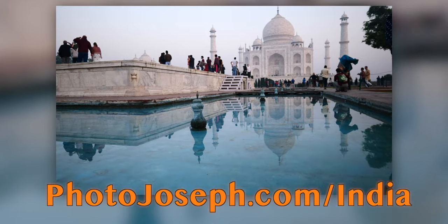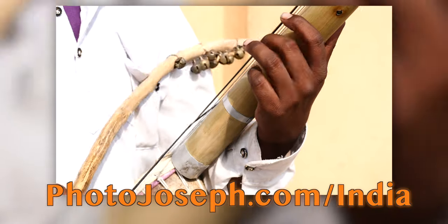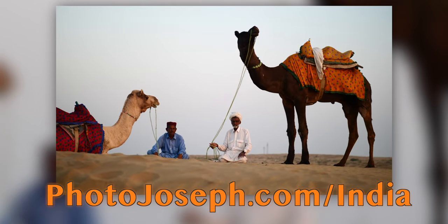A very quick interruption to let you know that I'm taking another group of just six people to India in November 2020 for an incredible photo adventure. If that sounds good to you, visit photojoseph.com/India for all the info. Back to the show.